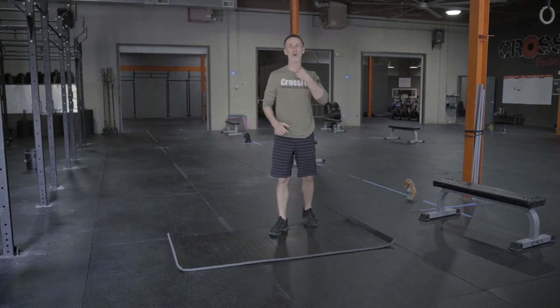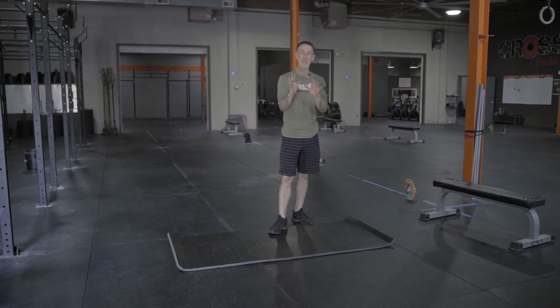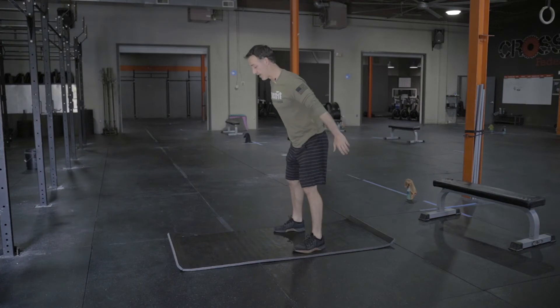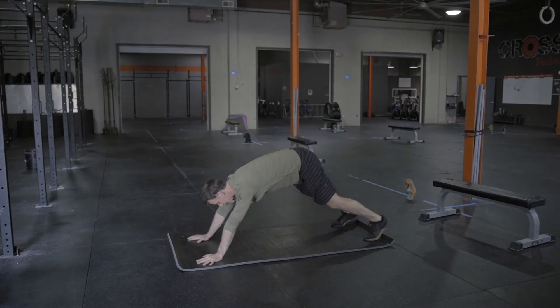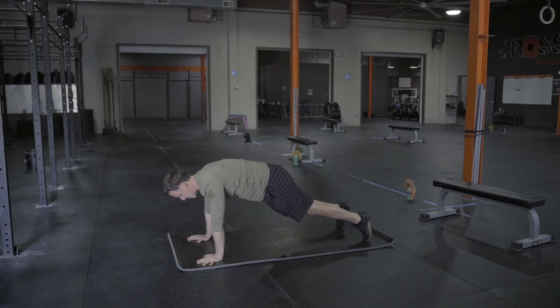Jump at the top — if you're going to do a real sprawl, you need to jump at the top of the movement. So common errors that we see: hands coming out a little bit too far. As I come down, I reach for that ground out here, and then when I come back into that sprawl, I'm kind of in a funky push-up position — I'm not stacked over like I should be.